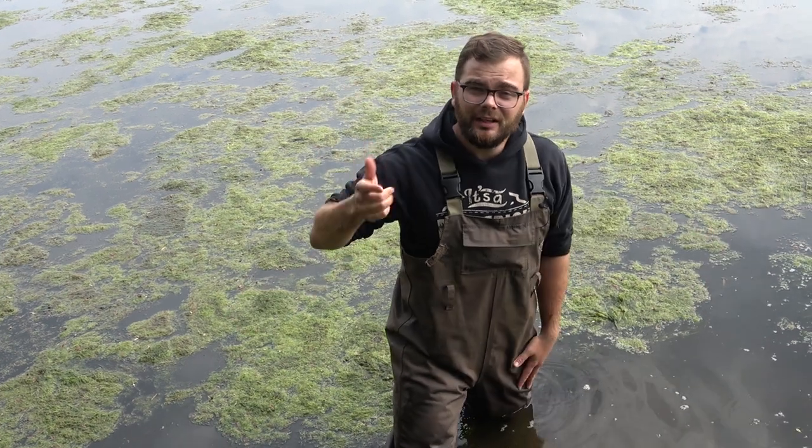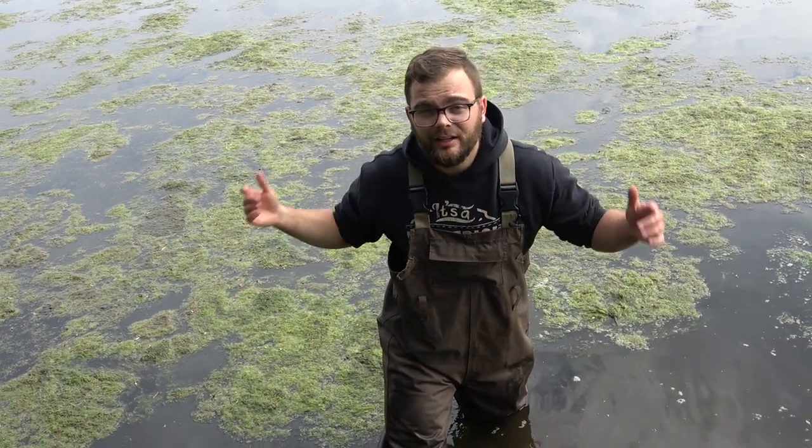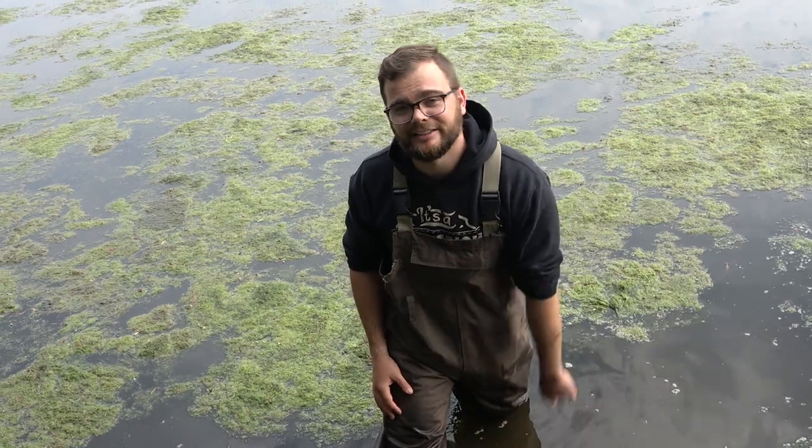Till next time. Please remember to like, share, and comment — all those cool things. I'll see you next time on Nets of Tip Top Fishing. Tight lines, guys.